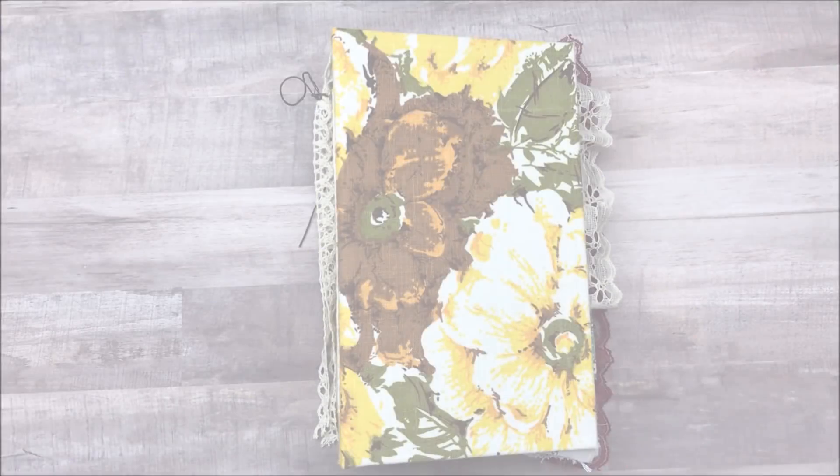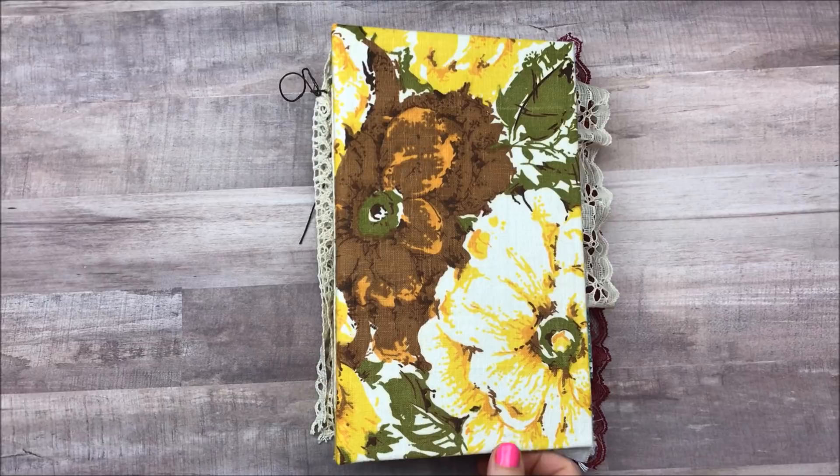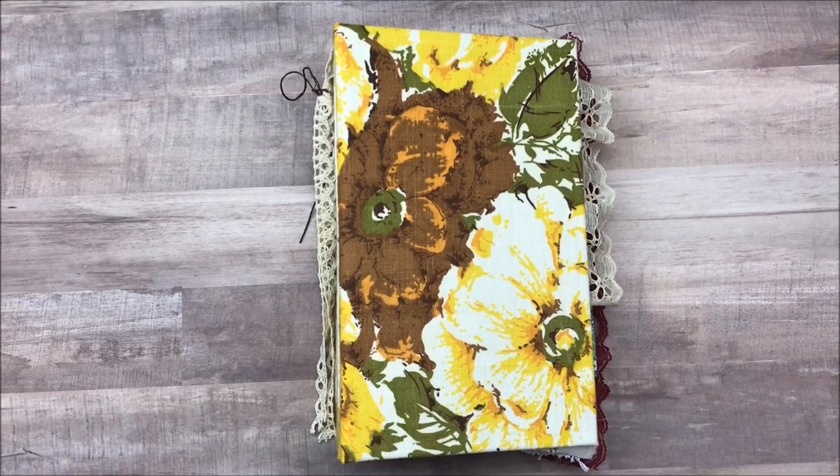Hi everybody, Cheaply Chic. Welcome back to my channel, I'm so glad that you are here. Today I am going to share with you a junk journal that I am creating to take to my scrapbook event.